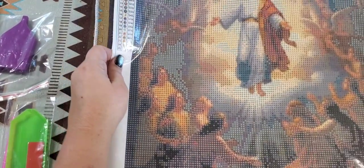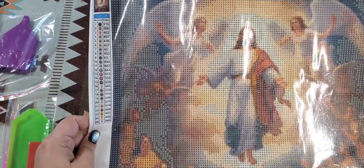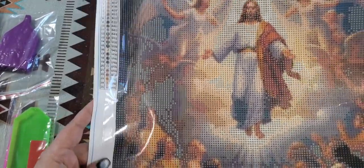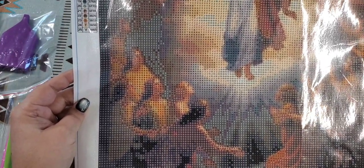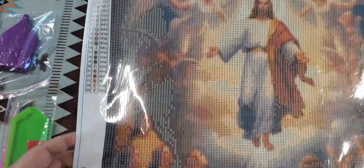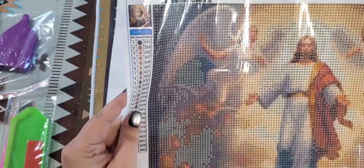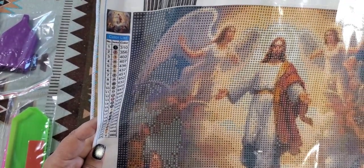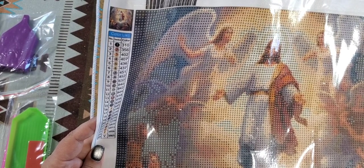The next one — I love this one. I saw it in a Facebook group and had to get it. You can see it's Jesus surrounded by angels. To me, it looks like he's ascending into heaven. I thought it would be really nice to do for Easter. This one has 25 colors, it's a 40 by 40, and the cost was $6.99. This one is still available, so I will share the link in my description.